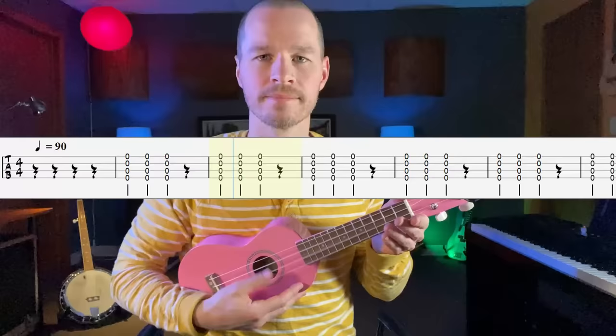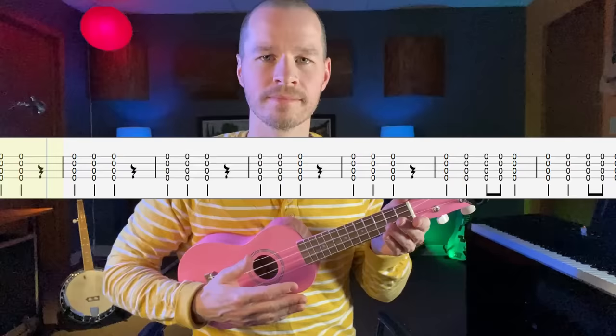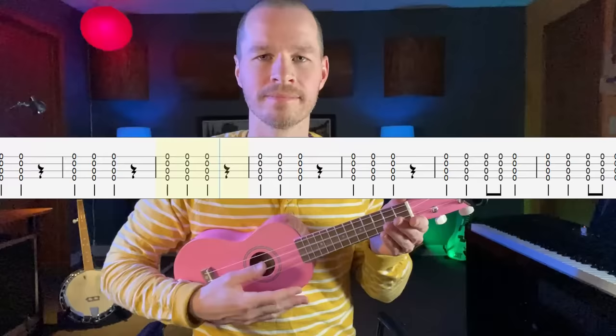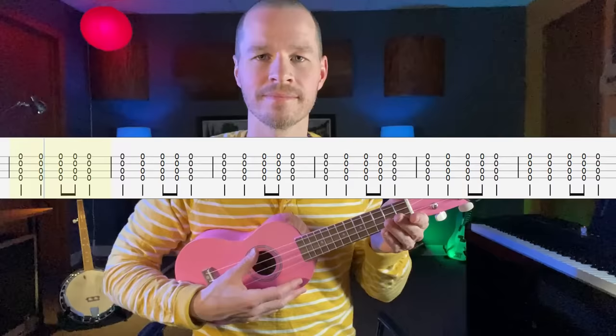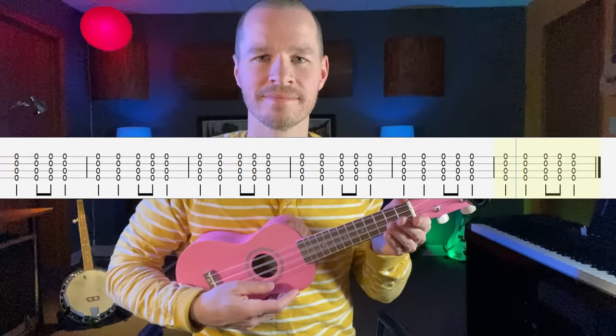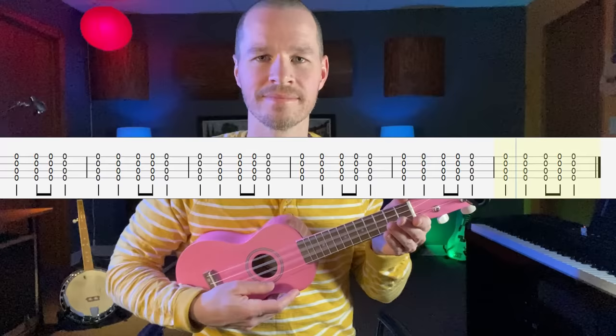Now let's practice those patterns with a jam track. One, two, ready, go! Excellent job!